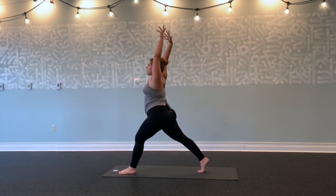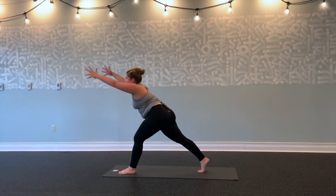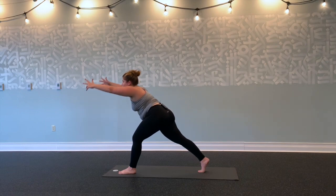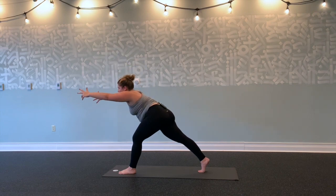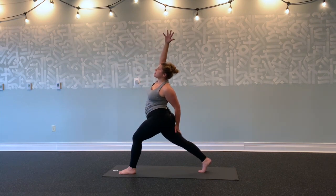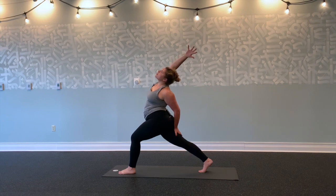On an inhale, stretch your fingertips up. Exhale, reach forwards. Inhale, lift straight up. Exhale, forwards. Inhale, up. Exhale, forwards. This time, right arm forward, left arm back—pause. Inhale forwards, all the way back. Right arm lifts up and back, left hand to back of right thigh. Keep bending into left knee. Breathe. Stretch up and over through right fingertips.